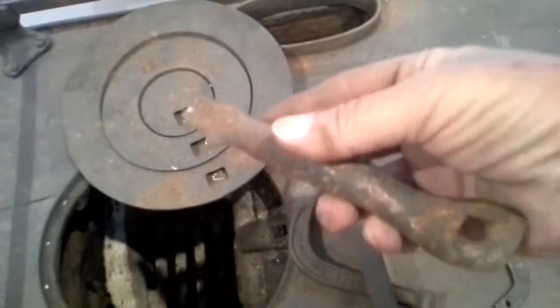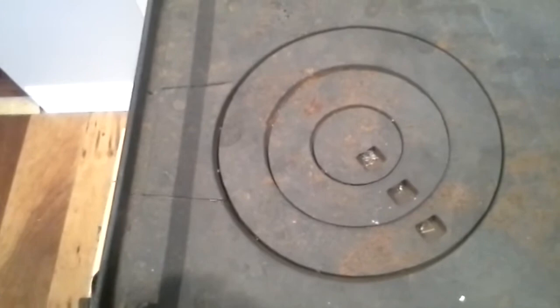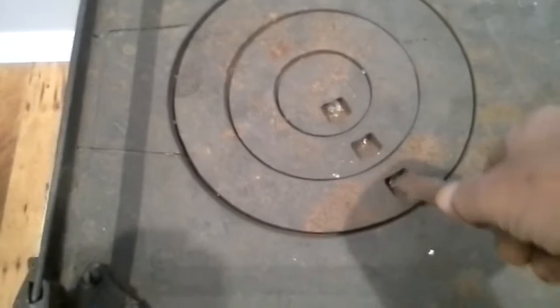Standard lifter for the rings. As you can see, if you want a little more heat on the pan you can pull out one or two rings. Maybe you have a kettle that fits perfectly in one of the particular sizes.